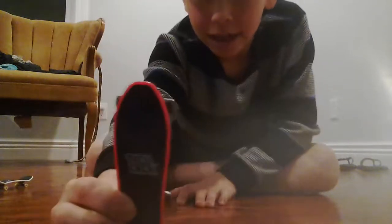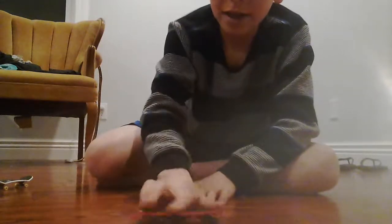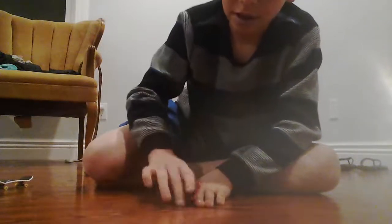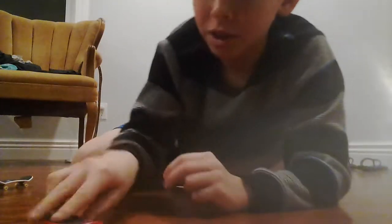By the way, if you're using this kind of deck right here, it's not really easy to do ollies. It's super flat — look at the design, it's like super straight. The back is just like this. It's still super fun to use though.